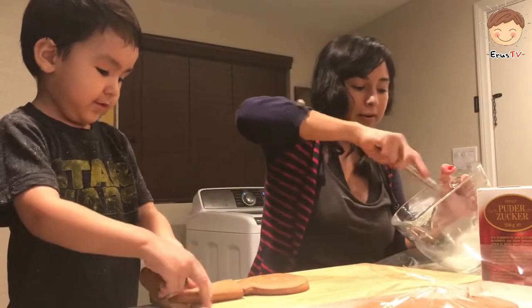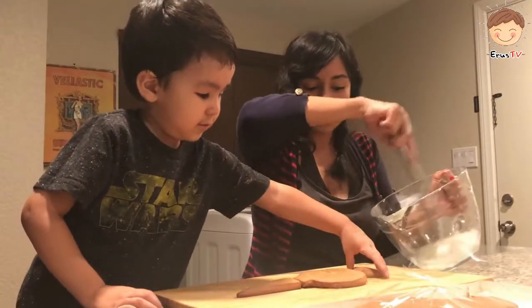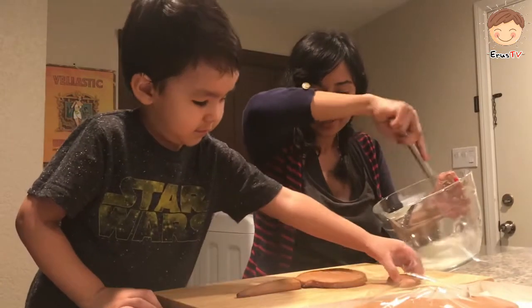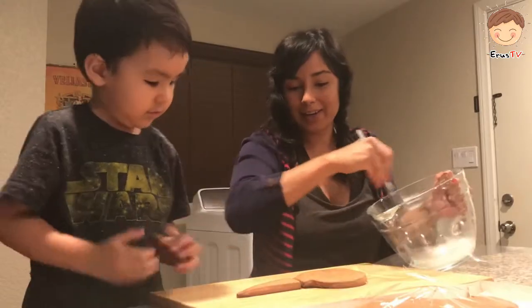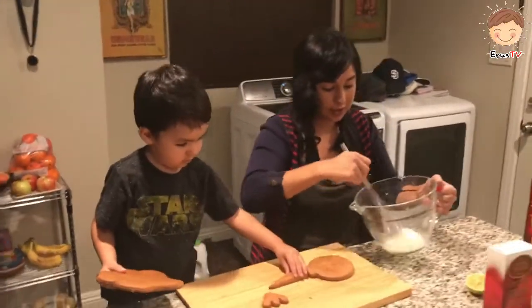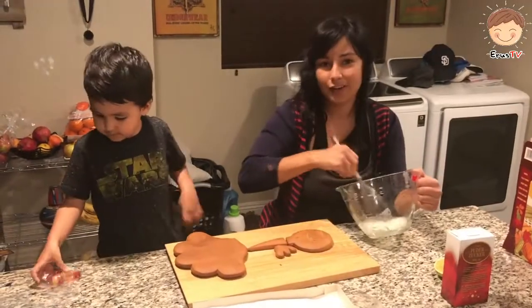Gotta use a lot of mom power for this. You're already making it? That looks really good. That looks like a carrot. It looks like you're making a carrot. You want to see the eggs? How it's turning out? It needs to be a little more. Yummy!